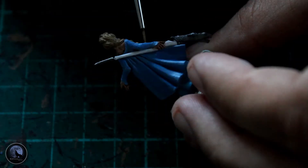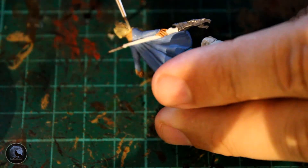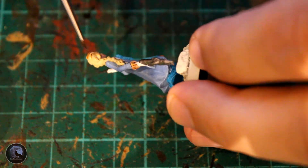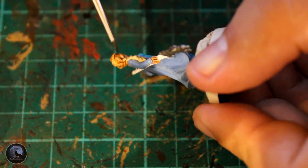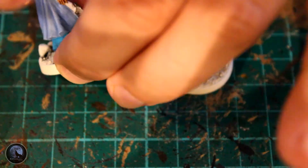The hair was started with Zandri Dust — a nice painter for a blonde — but I didn't think it was light enough, so I went over the top with Ushabti Bone because I wanted a really bright blonde color where Zandri Dust with shade alone wasn't going to work. I then shaded the hair with Reikland Fleshshade — the same shade I used on the Anna model. It darkened down a little too much so I went back and highlighted a few areas with Ushabti Bone, and I think it worked out quite well in the end.